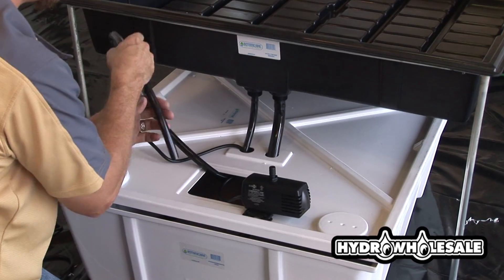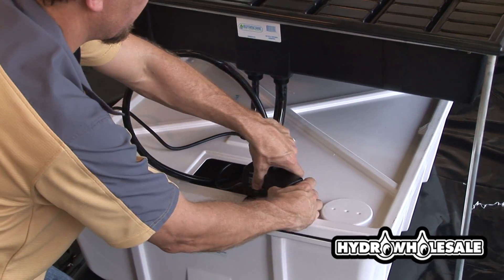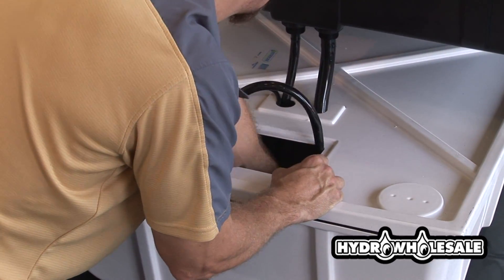Here we're affixing the half-inch tubing to the pump. There are barbed valves on the pump which hold the half-inch tubing firmly.